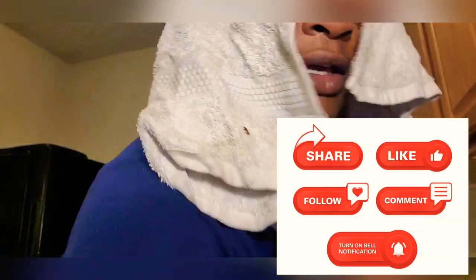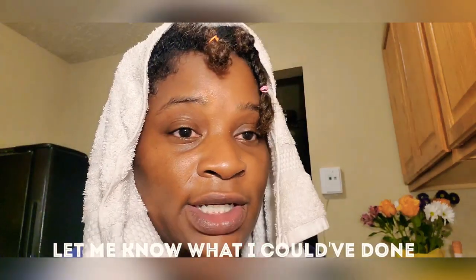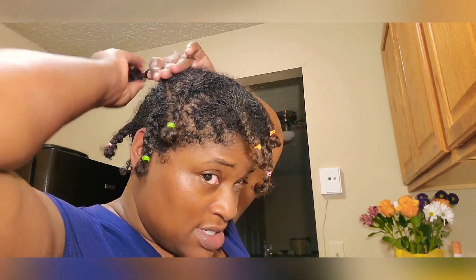This is my first time shampooing my hair since I got my Sisterlocks installed back in April — about three weeks ago. My only concern was whether I'm supposed to have the braids tighter or looser, and I was scared to apply too much shampoo or not enough. I probably could have shampooed it one more time but I didn't even know if I did it right, so I didn't want to do too much.